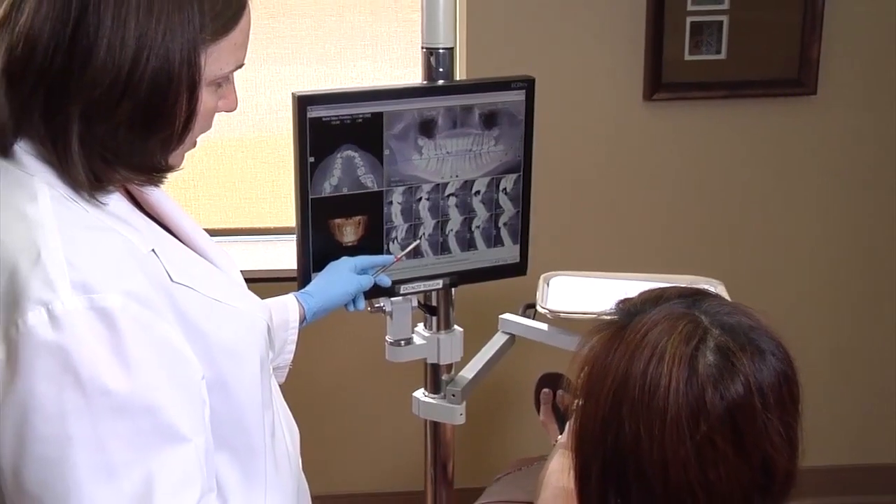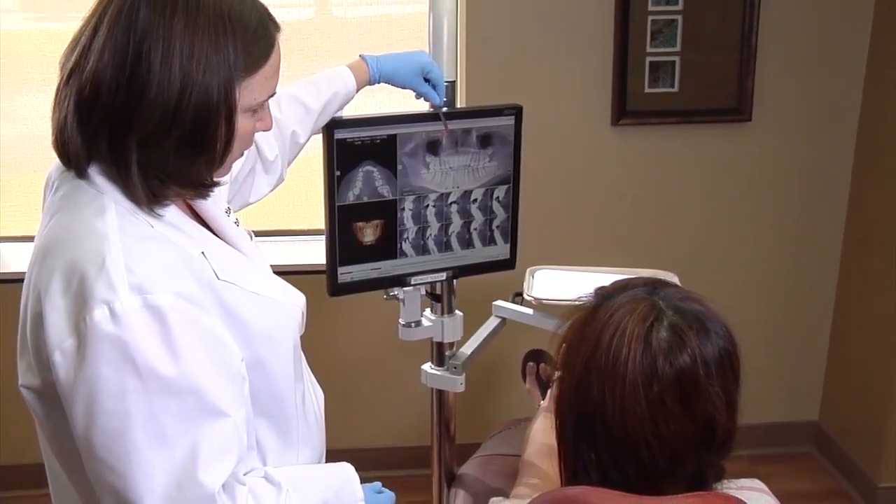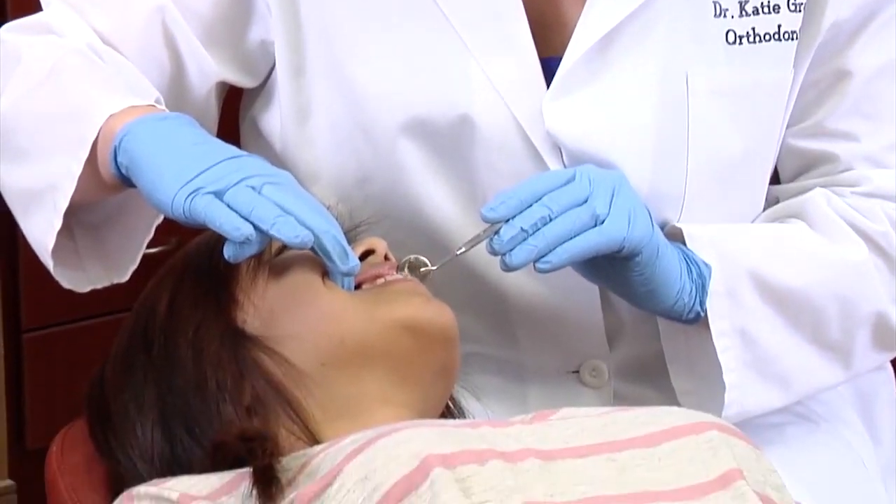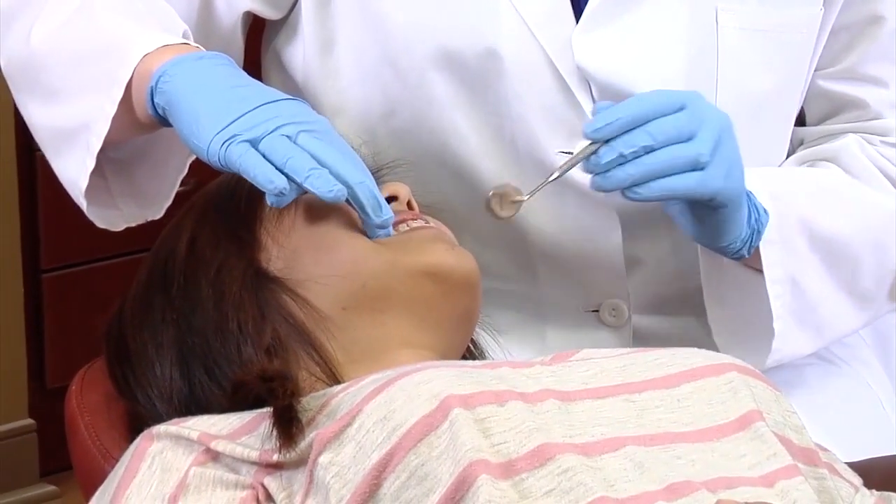The patient may return for orthodontic brace activations and use of the TAD almost immediately. Some patients have their TAD in for only a portion of their treatment — as little as six months — while for others, they have them in for the duration of their orthodontic care. When TADs are required for longer treatment periods, their positions may need to be changed. When treatment is complete, TADs can commonly be removed with no anesthesia or with a topical numbing cream.